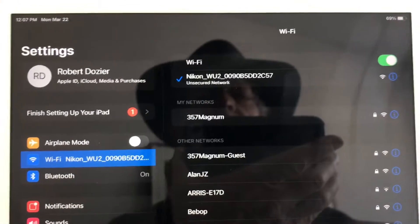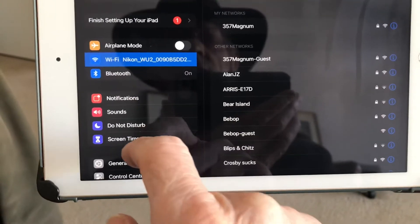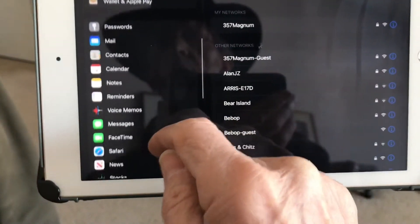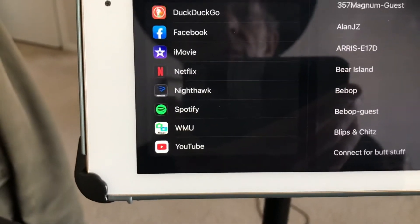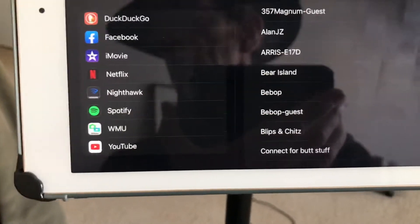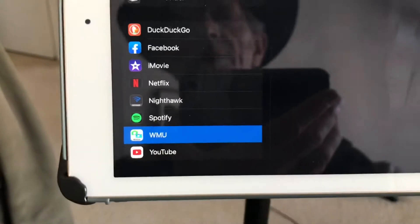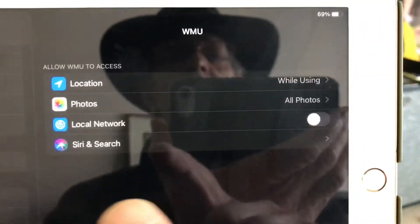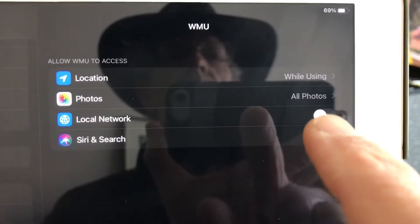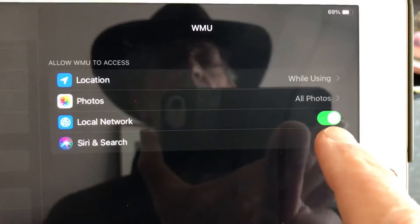I'm connected on the iPad but the camera's not acknowledging it. So what to do is while you're in settings, scroll down to the bottom and come all the way to the WMU app. That's the app that they have you download to connect your iPad to the camera. You've already downloaded it. Go ahead and select the WMU app. You'll notice one of the settings for the WMU app is local network — it has to be in the on position. Go ahead and click that. Now it's in the on position.